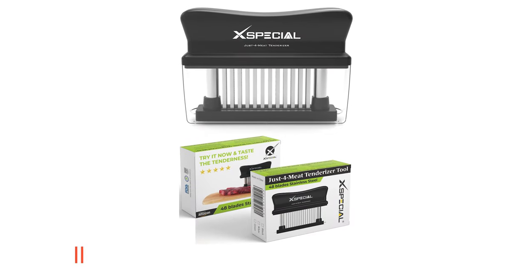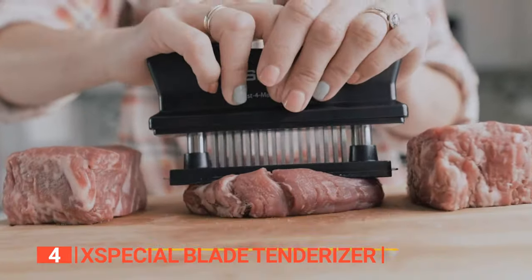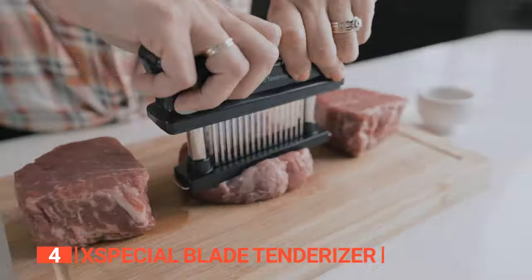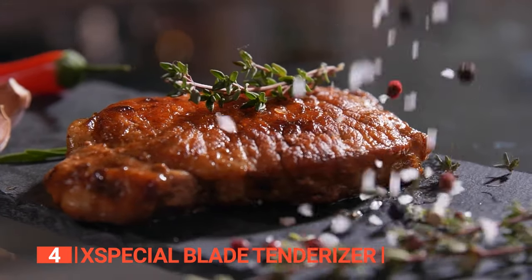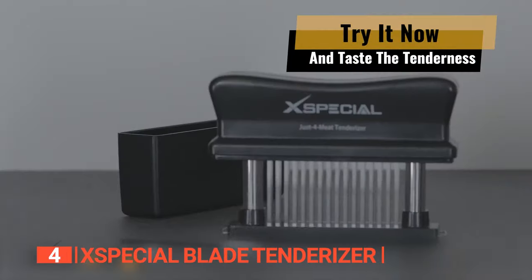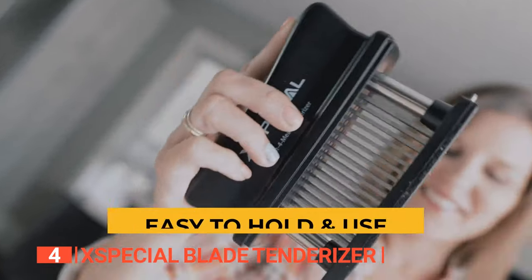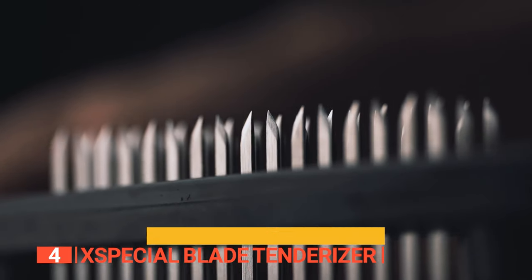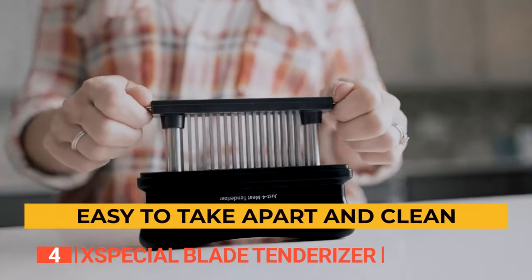Up next in fourth place is the X-Special Blade Tenderizer. This device, with its impressive 48-blade stainless steel construction, is a total game-changer in the kitchen. It's like having a secret weapon that delivers unmatched tenderness and flavor to your favorite cuts of meat. Using this tenderizer is an absolute breeze — it's so effortless and ergonomic, you won't need to summon your inner Hulk to get the job done. It's even detachable for deep cleaning, so say goodbye to those stubborn meat remnants.